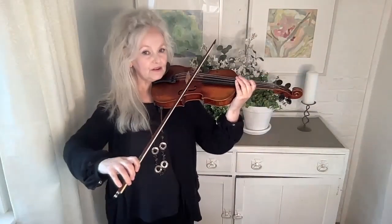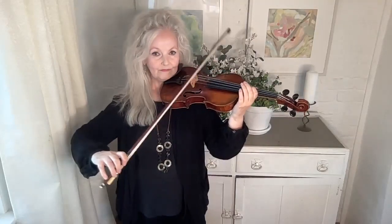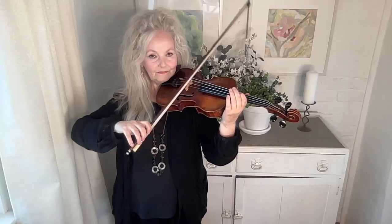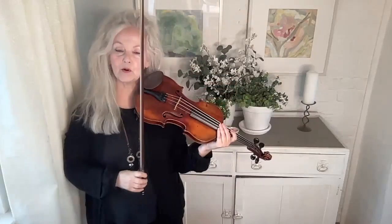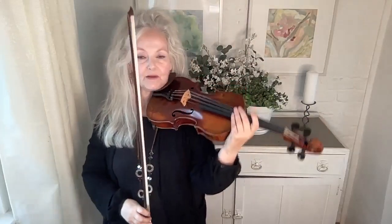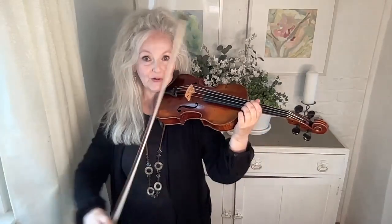You can try it in different parts of the bow. Now as you go up the bow you'll find it less bouncy and that's a great exploration just to explore your bow and see how it's made. The thicker it gets towards the heel the less bouncy it actually is. And this part here is very bouncy and it's a very good idea to explore that.